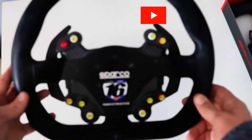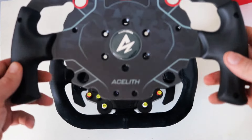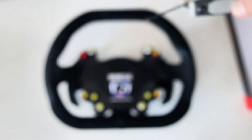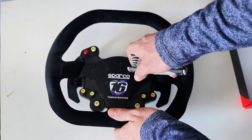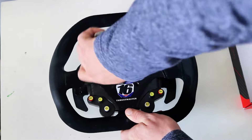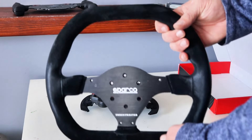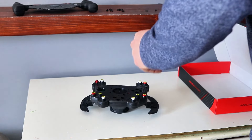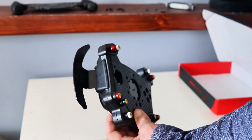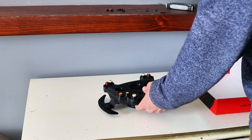Let's start with assembly now. I'm doing this on the Thrustmaster Sparco P310 rim — I'm sure most other installations are about identical. Really, all you're going to need is a basic set of Allen keys. You're just going to start by removing all the screws on the face of the rim plate. Once you have those all removed, you can remove the wheel face and the rim, and you'll be sitting here with a nice clean button box with no rim on it. Then all you're going to do is take the Acylith wheel mod face and put it right over the button box.